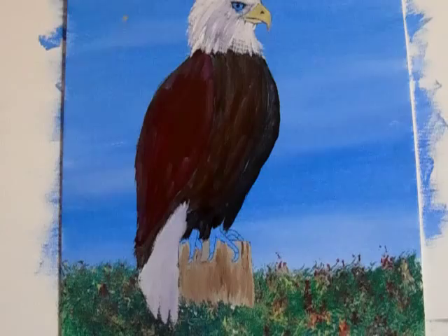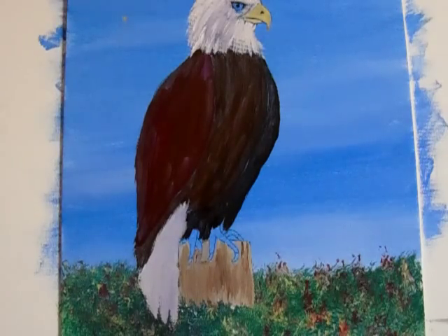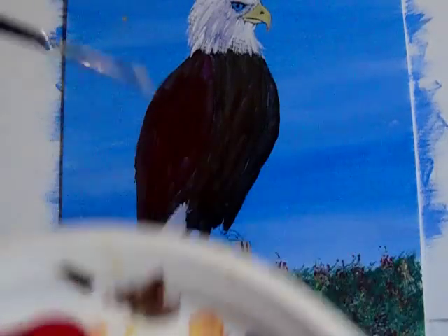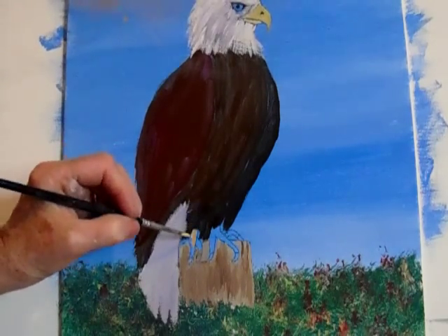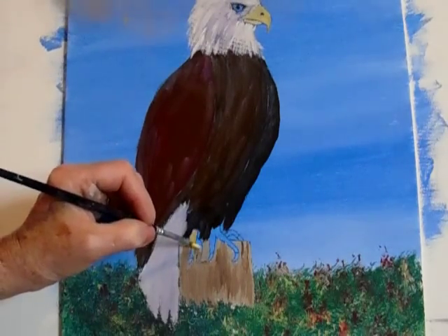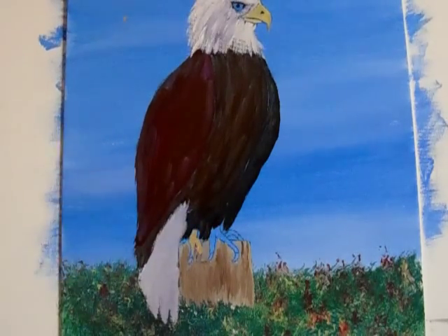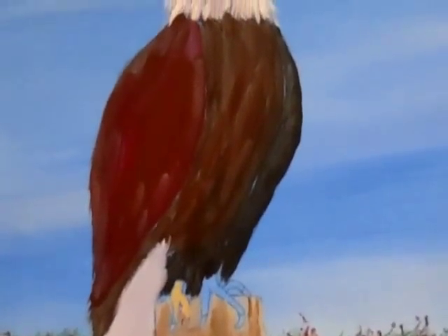Now we'll do the feet — the talons. Let's go back to our little skinny liner brush. Take some yellow and some red and don't mix it totally together — just leave a little bit. Take the talons and get them painted so that we know where they are. We'll get the shapes and find out where everything is. I pushed a little too hard that time but I can fix that. I just want to make sure you can see it and that it doesn't get too blurry.